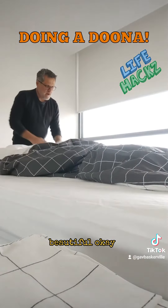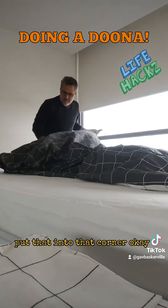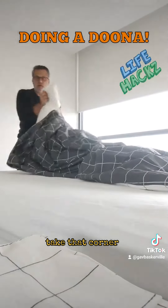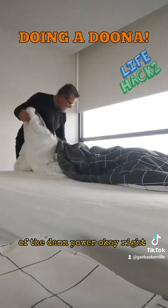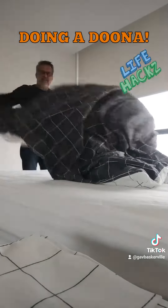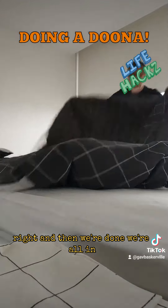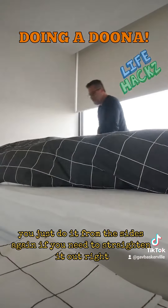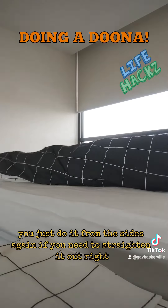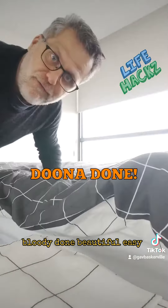Beautiful. Do the same with this end. Get that end of the doona, put it into that corner, then take that corner and stick it into that corner of the doona cover. Grab those two corners again, give it a bit of a tug, give it a shake — and there we're done. Look at that, we're all in. You can just do it from the sides again if you need to. Straighten it out. Bloody done. Beautiful. Easy.